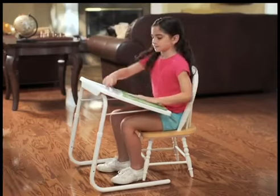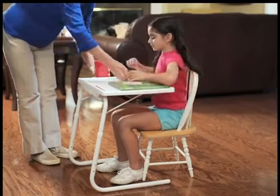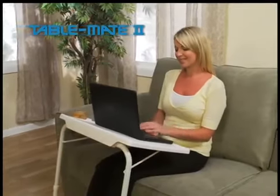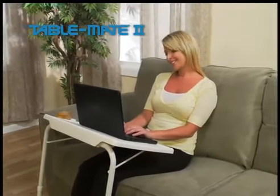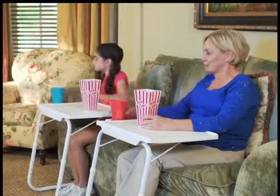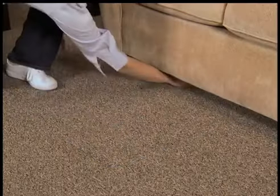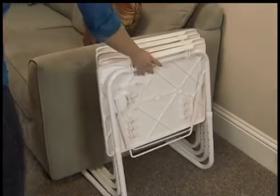Amazing! TableMate easily transforms from a homework station to a yummy snack server in a snap. And if your apartment doesn't have room for a desk, TableMate works best. The raised lip makes sure nothing slides or rolls off. And when it comes to game day or family movie night, a TableMate is just right. And when you're done, it folds flat for storage and it stacks for easy access.